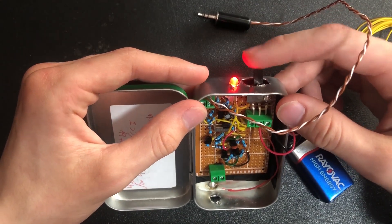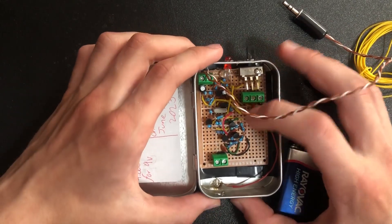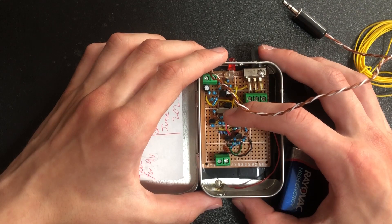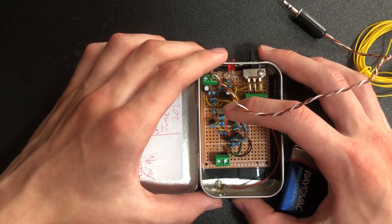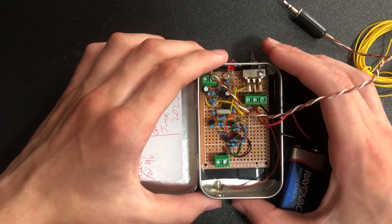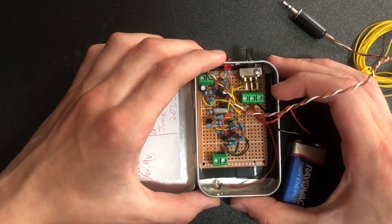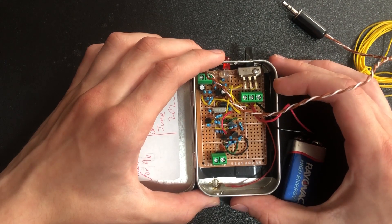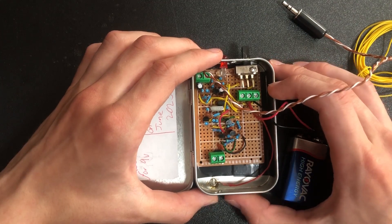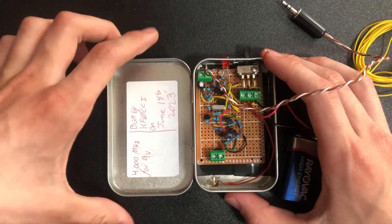If I turn it on, the LED will illuminate — it is transmitting now. This transmitter is designed for 4 MHz, that's the crystal I put in there. But because I wasn't able to suppress the harmonics, it also transmits on 16 MHz and 8 MHz as well as some other harmonics. Oddly enough, the 8 MHz harmonic seems to come into my radio receiver a lot nicer than the 4 MHz, so that's what I've been using to receive it — but it does work on 4 as well as 16.